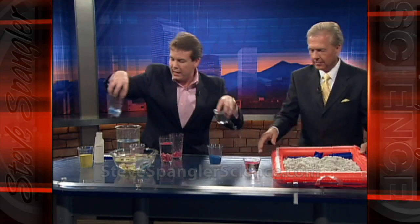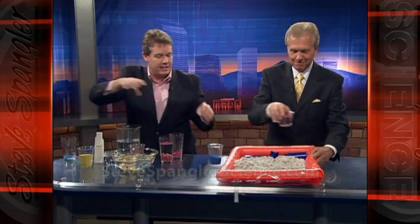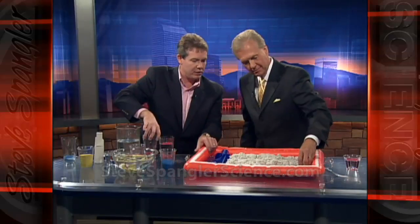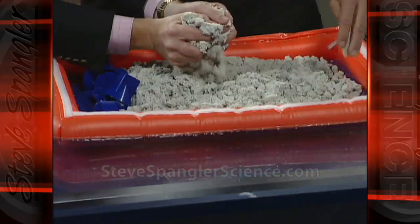This is brand new. It's called Moonsand. Moonsand was invented by a science teacher and a scientist — they took regular sand after kids were playing with it and put a polymer with it.